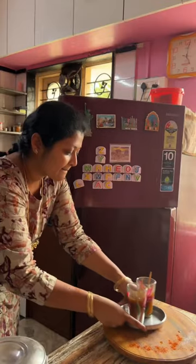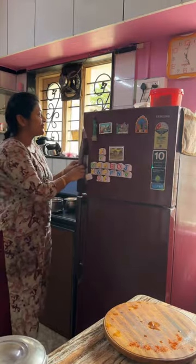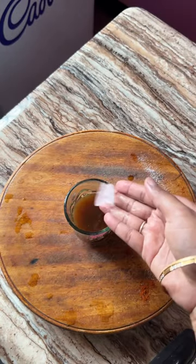I don't like to add juice in your sauce. This juice will be added to the juice and add the juice to the juice.